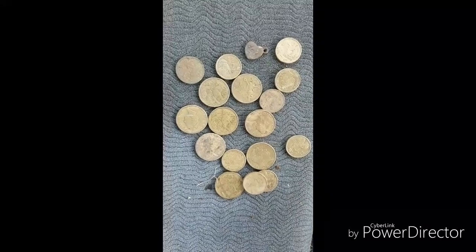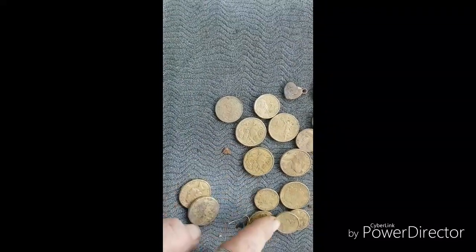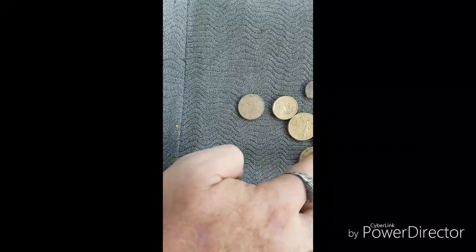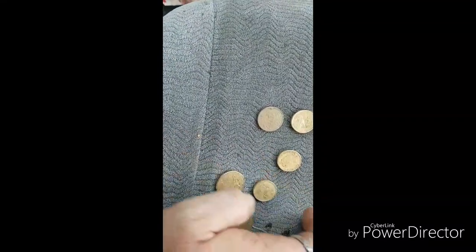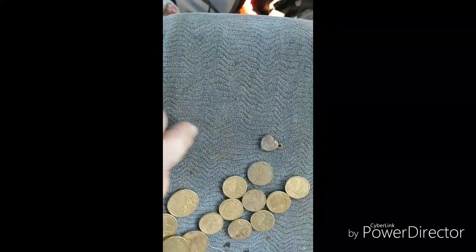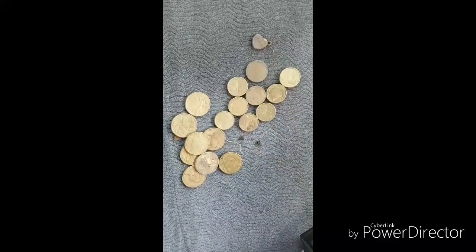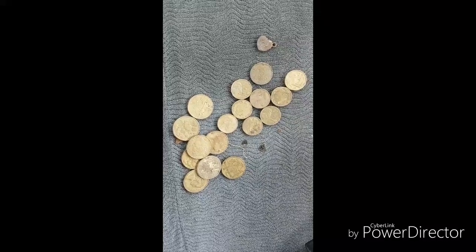Here we go guys, result of the hunt this morning — we've got one, two, three, four, five, six, seven, eight dollars and ones: two, four, six, eight, ten, twelve, fourteen, sixteen in twos, a two cent coin, and a little pendant. Not bad for an hour. Shame I got cut short — a few guys turning up for footy training. Have a good one.